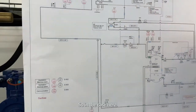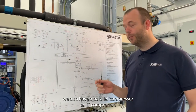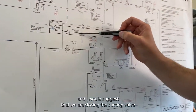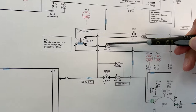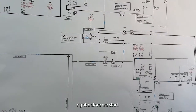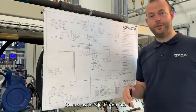In this case we also have a parallel load compressor, an IT compressor. I will suggest that we close the suction valve to the IT compressor even before we start to make the pump down. So we will close this valve right before we start.